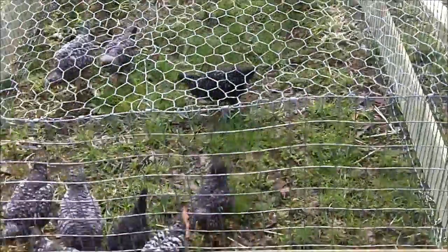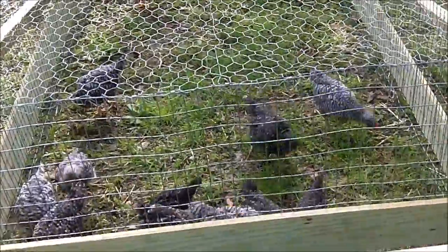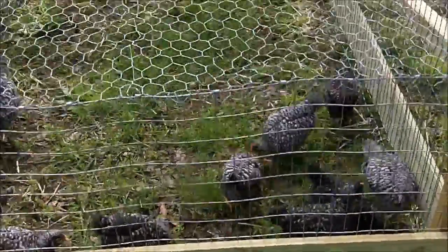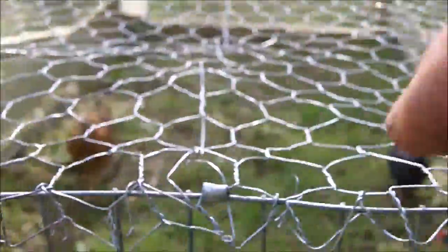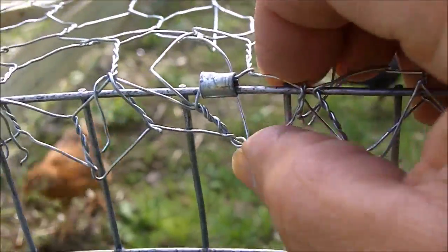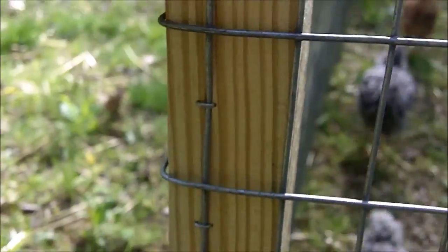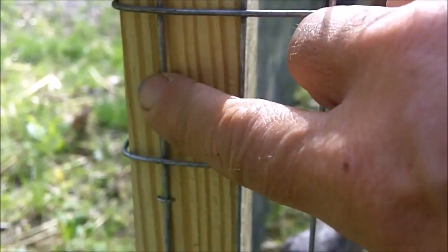I have 13 chickens in here right now. These are spring chicks, a couple of months old so they're not fully grown. I used J-clips to put this together and a nail gun to staple these in.